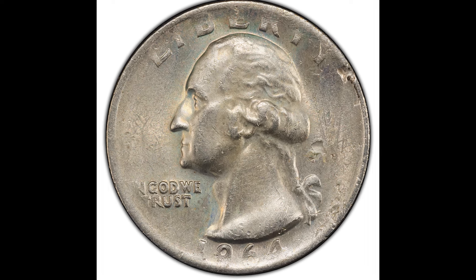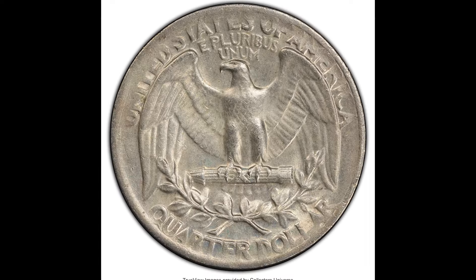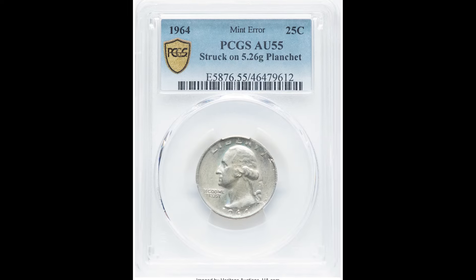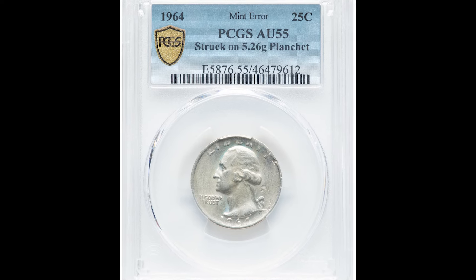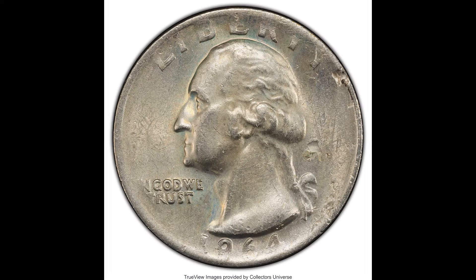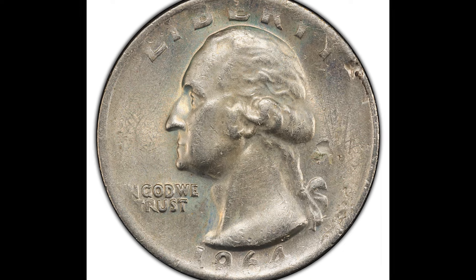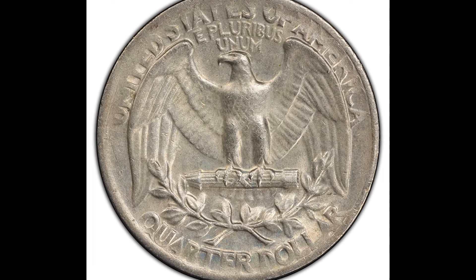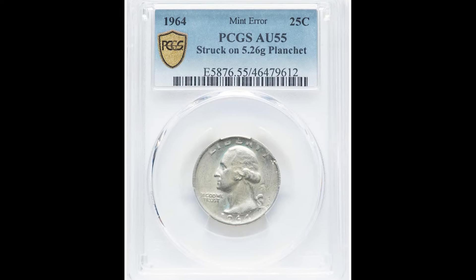Pay close attention to this one. This is a 1964 25-cent Washington quarter graded by PCGS at AU-55, meaning this coin was out in circulation before someone picked it up and noticed it was a rare coin. You're going to want to get your scale out for this coin because you want to weigh it — it's going to weigh 5.26 grams, because this coin was accidentally struck on a planchet of incorrect weight. Typically these weigh 6.25 grams; this one weighs 5.26 grams. A coin struck on the wrong planchet can be worth a lot of money — this 25-cent coin sold for $360.